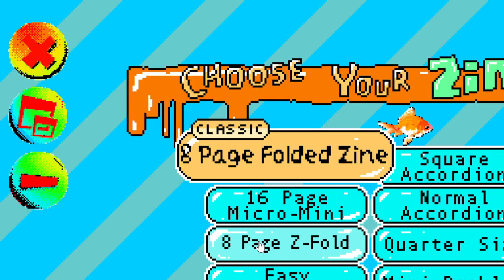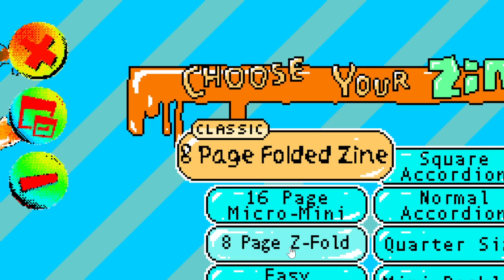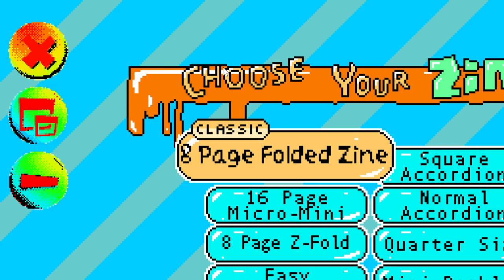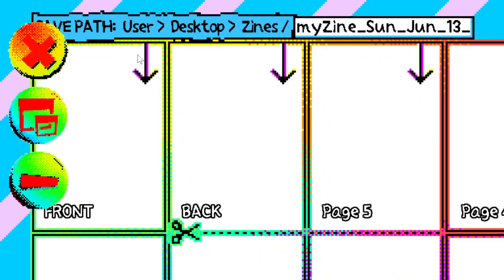The z-fold is good if you don't have scissors. There's also the classic one-page zine where you fold a piece of paper in half, fold it in half again, cut it, and fold it. The cool thing is that in the folder the Zine Maker downloads into, it has step-by-step guides to fold the zines — even if you don't know how to do them, it'll show you.